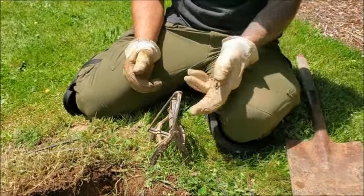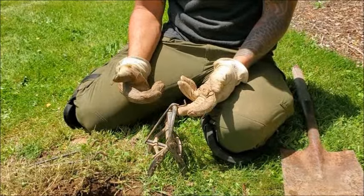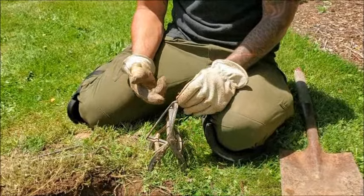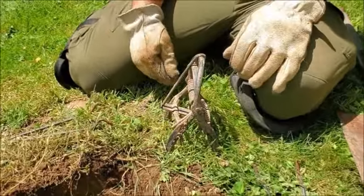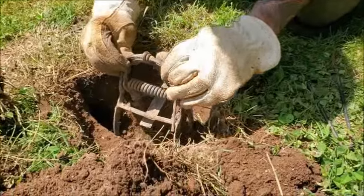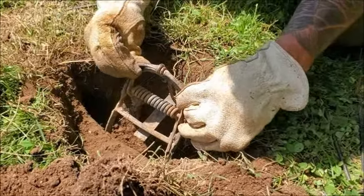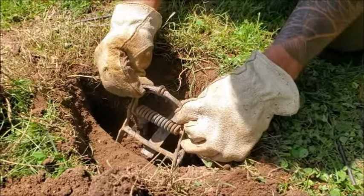So we've got our trap pretty much situated and set up. You want to be careful with it now because it is spring loaded and you don't want to set this thing off on yourself and lose a finger. There's a little safety pin that comes with it — I flip that over while I'm working with it, though it does on occasion go off because of my hair trigger. So I will roughly get this situated into the middle of the tunnel that I rebuilt and reestablished, being mindful and careful.